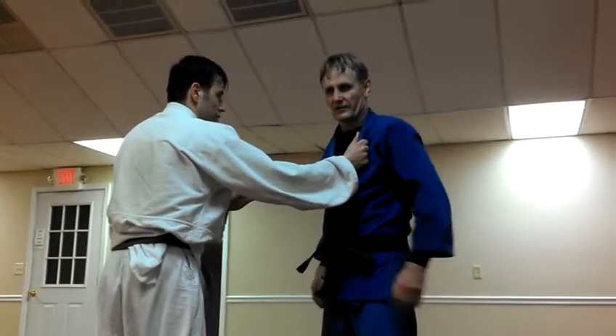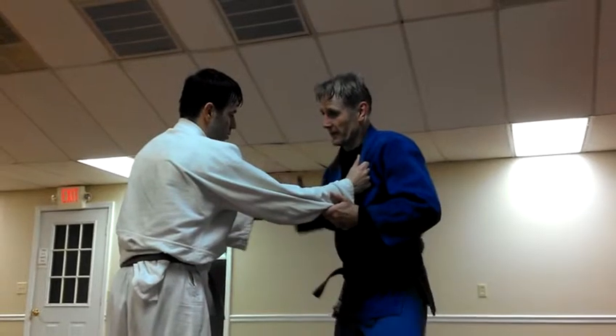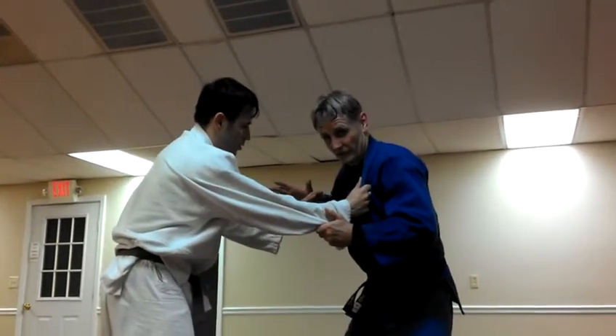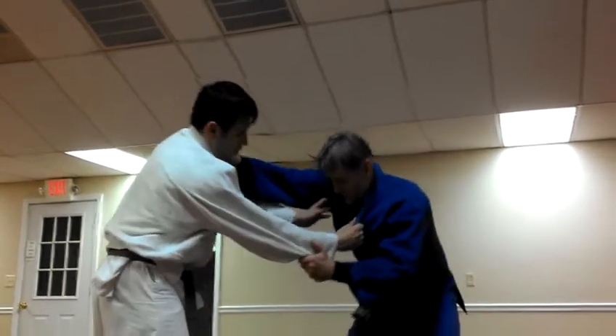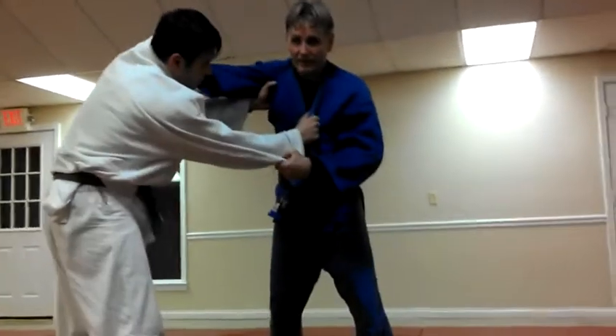If he grabs here, first, I attack here, and I take a defensive posture. I shoot this hand to this lapel like a pistol, and I bring this hand down without breaking it.